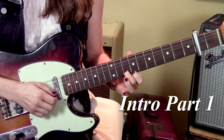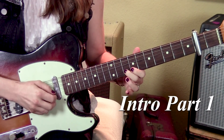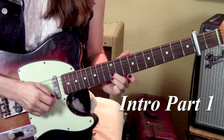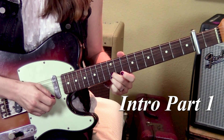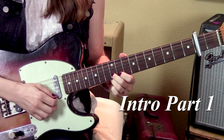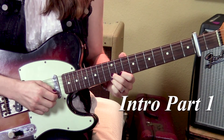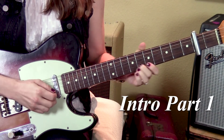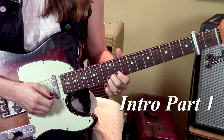Then the eighth fret, second string. You're going to pluck it three times, and on the third time, slide up to the tenth. Then go up a string to the first string, tenth fret. You can either just use your second finger, or you can add a finger. Pluck the first string, tenth fret, three times. Then back to the tenth fret, second string, three times. And on the third time, do a slide down — just a little one. You're not sliding to any particular fret; you're just letting go as you slide.